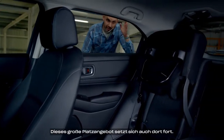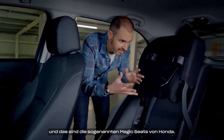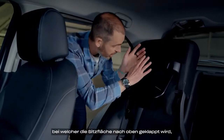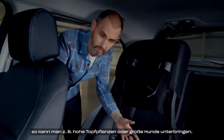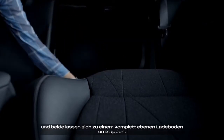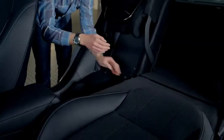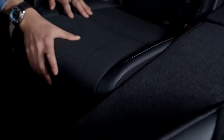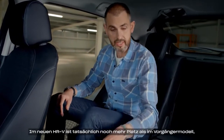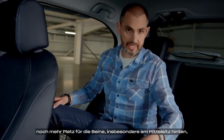That spaciousness continues in the rear of the cabin. Back here, there are a couple of different cargo configurations — this is Honda's so-called magic seat system. We've got what they call the tall seat function: the bottom swings up and locks out, so you can put things like tall pot plants or big dogs in here. The seats split 60-40 at the back and both go down completely flat. You can also put the passenger seat right down for extra-long storage. And there's almost a completely flat floor in the HR-V, with more space than the previous model — loads of headroom and better legroom, especially for the person sitting in the middle.